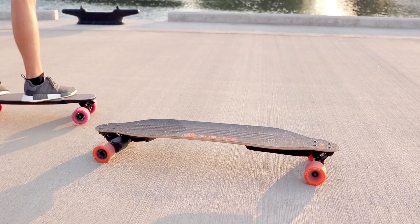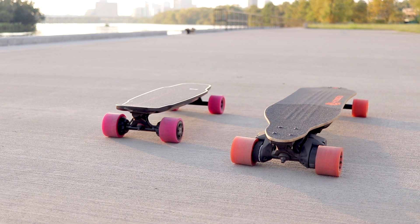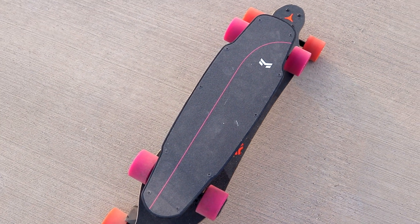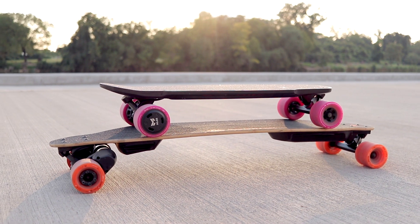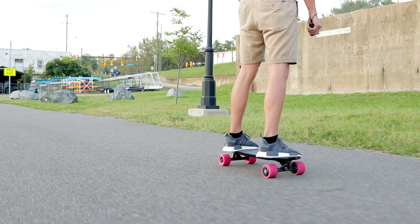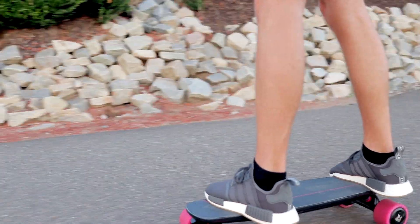One of the huge strong points of this board, as with any smaller electric skateboard versus an electric longboard, is the size. They went really small with this board. I'll show you a comparison to a generation one Boosted Board — the deck is about the same width, so if you're used to the skinniness of a Boosted Board deck you'll feel right at home. In terms of length, they really shrunk it down. I'm not exactly sure how they squeezed everything into a board this small — it's probably half the size of a regular Boosted Board.